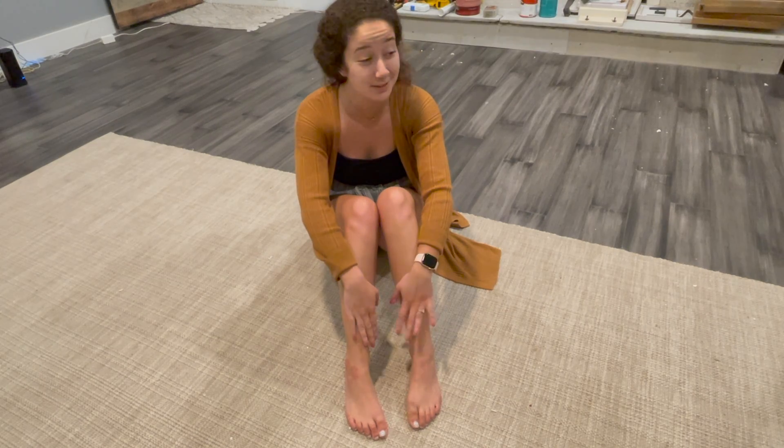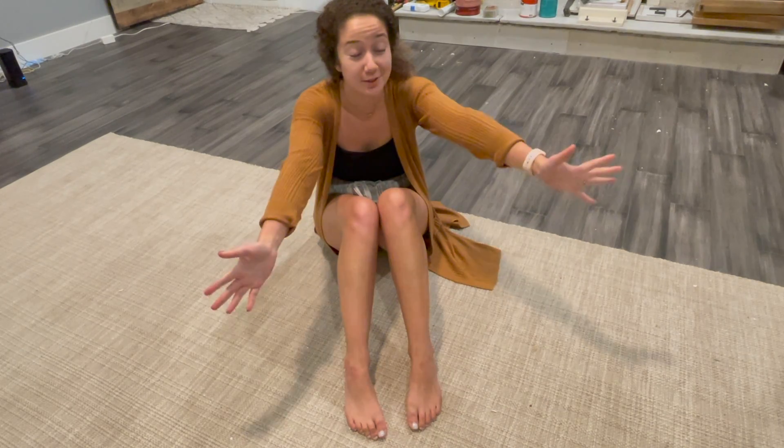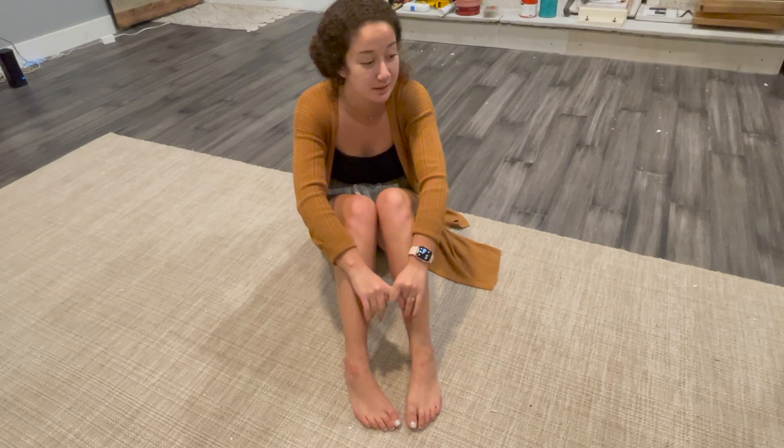I need to stop for tonight. It is 10:30 and I am exhausted. So I will see you guys in about two seconds. We got all of the pieces together.